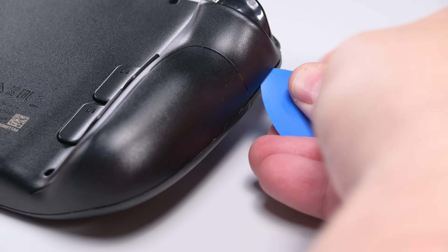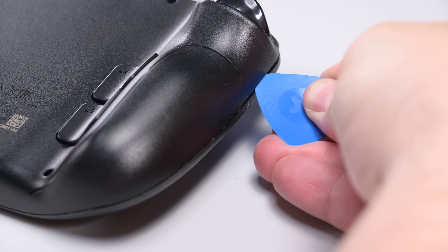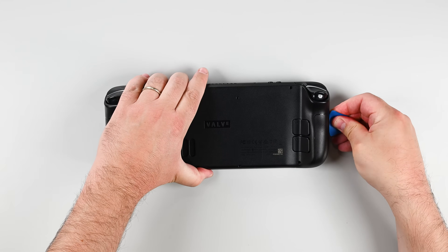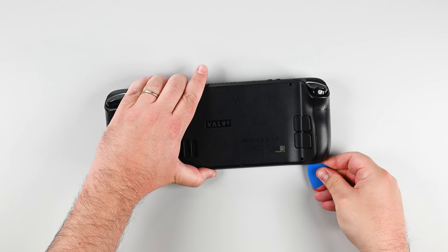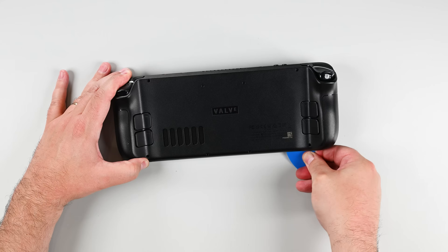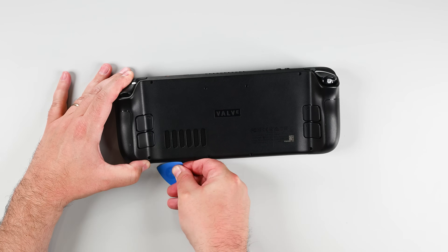Next, insert an opening pick at an upward angle between the back cover and the front shell near one of the triggers. If necessary, try along the top or bottom edges before sliding it toward the handle. Glide your pick along the edge of the handle to release the clips securing it to the front shell. Reinsert your pick and slide it along the top and bottom edges until the back cover feels loose.